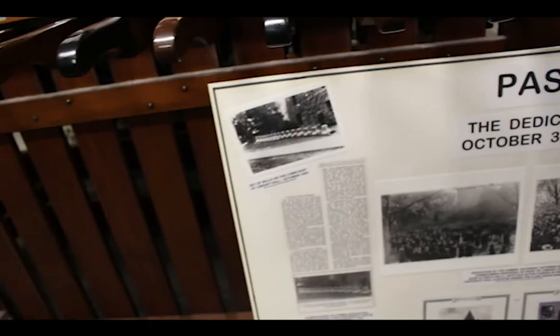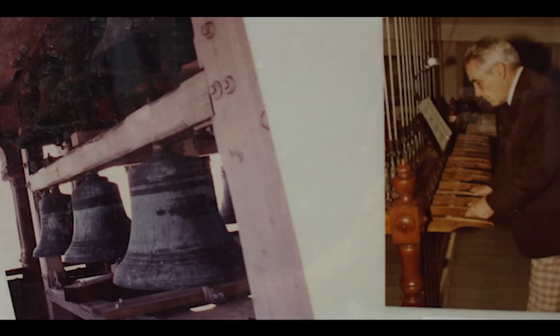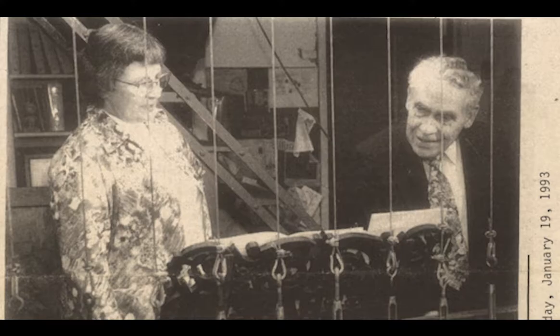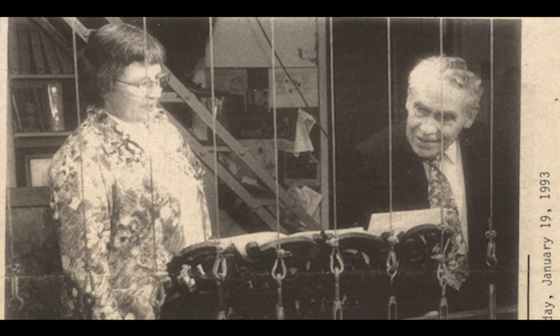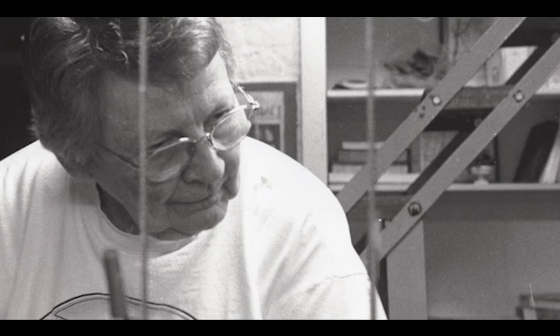The bells were played until about 1951, and then they needed some serious repairs, so they were closed down. They opened back up around 1957, and that's when one of the first Chimes Masters, Albert Marion, began. He started the process of bringing students in and teaching them. Sue Wood, the second Chimes Master, was one of those students. She started in about 1971 and became Chimes Master in about 1994. She is the reason we have the program that we do today.